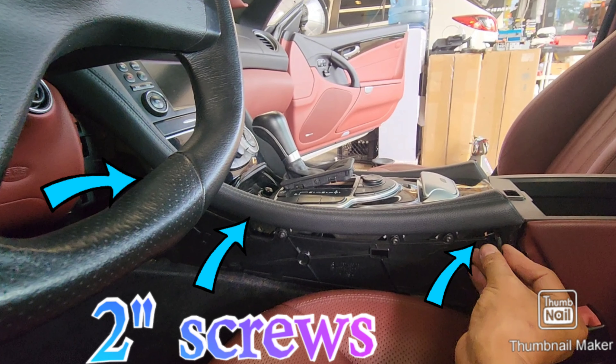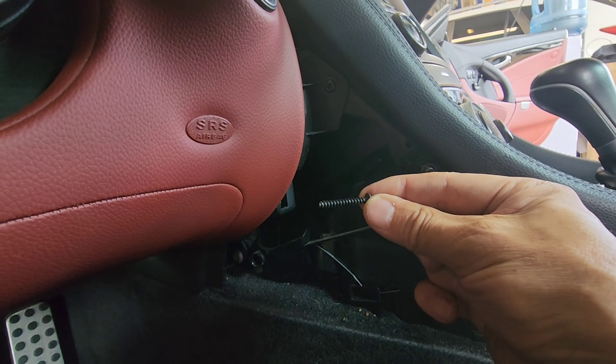There's one here, all the way far back. Another one here, right after the shifter, then another one all the way on top. They are all the same size — thin inch-and-a-half screws.